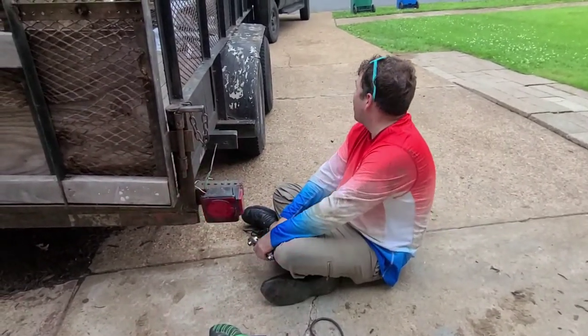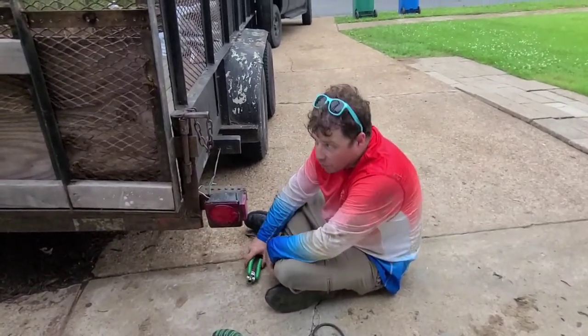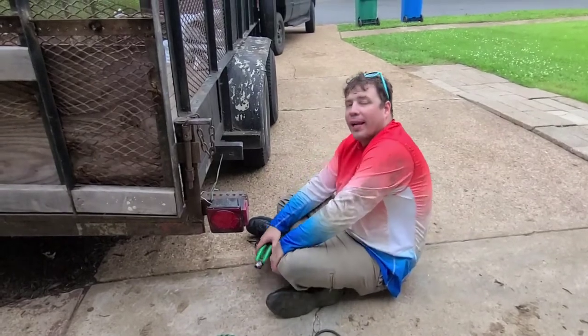Please stop flicking the lights around — we're making a video here. I'm going to make my lights look like I don't know what I'm doing. So yeah, that's it.